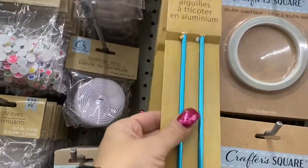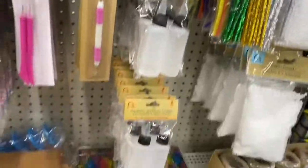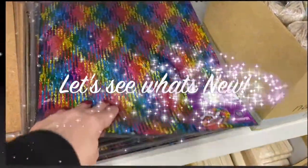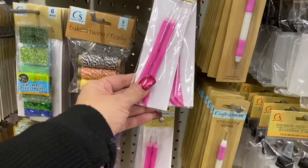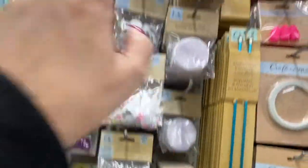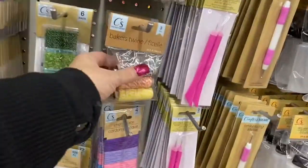Here we have the knitting needles — these are the metal ones — double-sided tape, the applicator bottles, and they have the sequin sheets. Then these are the cork adhesive sheets, the embossing tool, the piercing and scoring tool, the detailing scissors, velcro, googly eyes, and some Baker's twine over here.